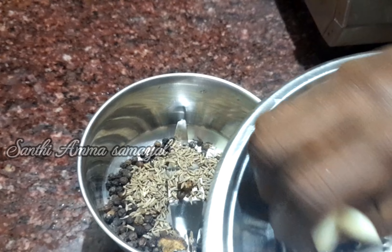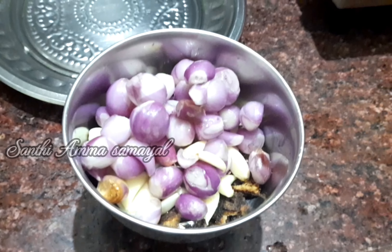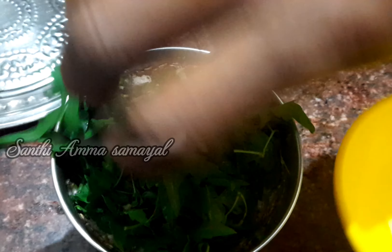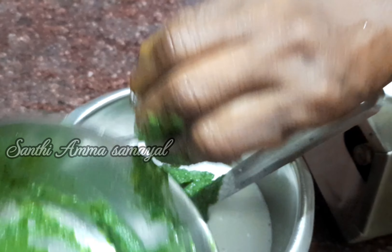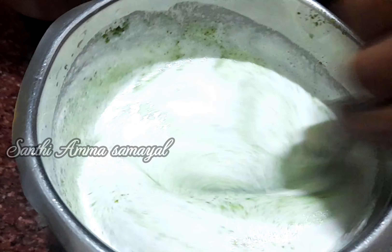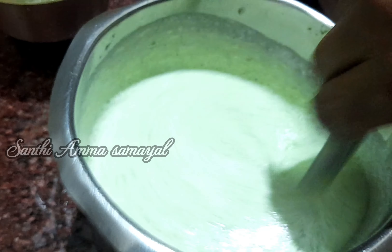Now I will add a few seeds in the pan. I'm going to clean the meat and put it in the pan.